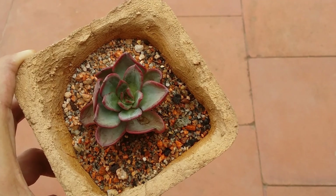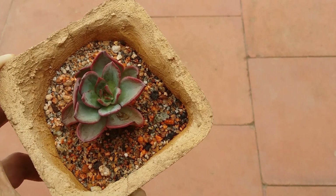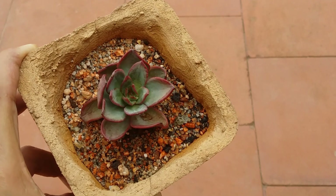So ensure that when you water your succulents you do a complete watering until the water starts passing through the drain hole. If your succulent tends to look like this — with wrinkled, shriveled leaves — this is a clear indication that your succulent is dehydrated.